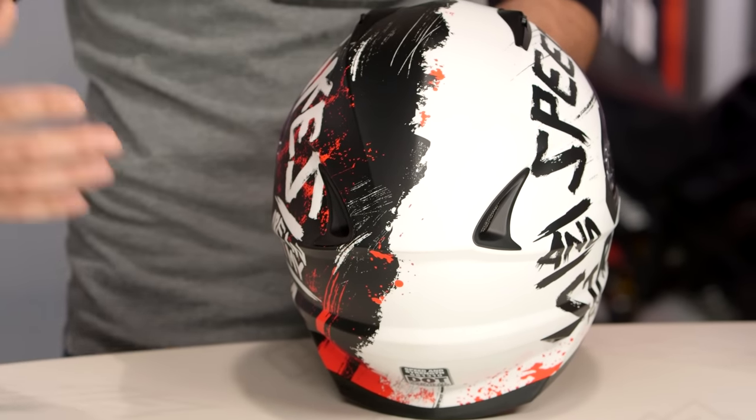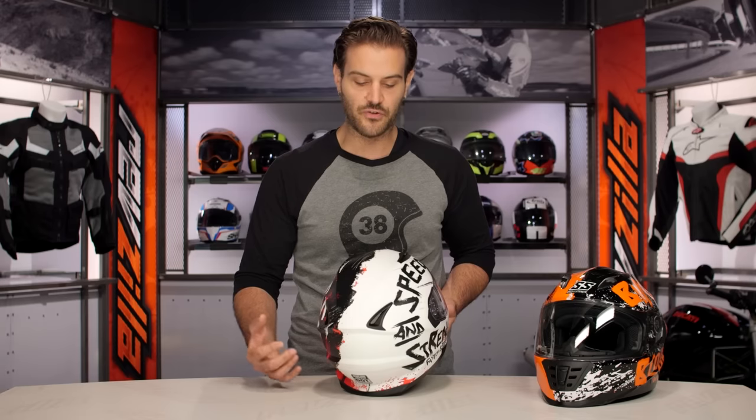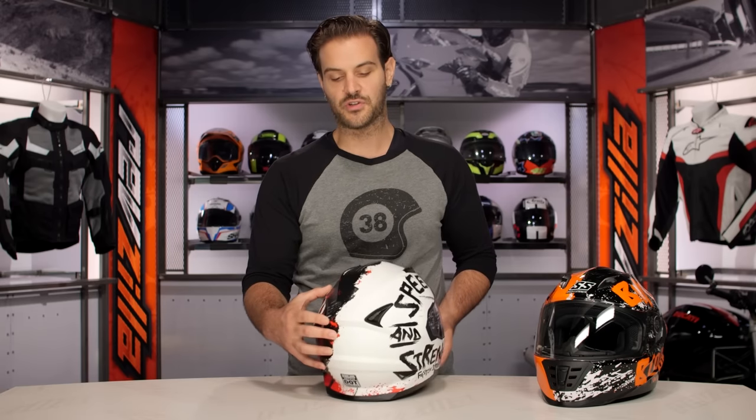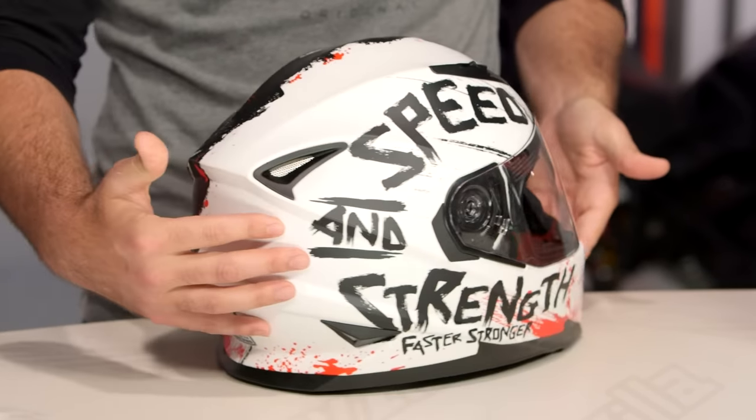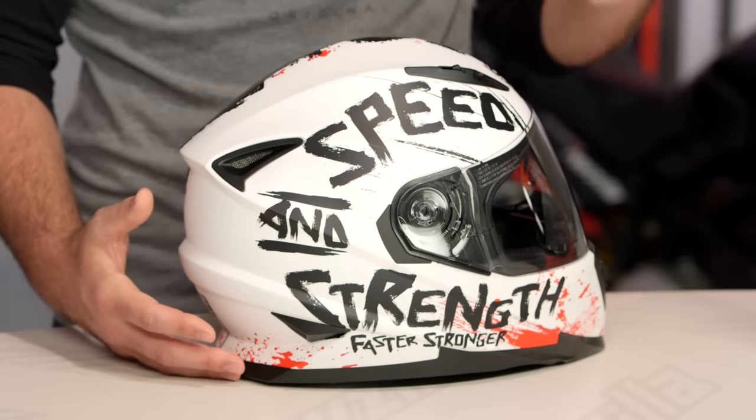One of the things I've really enjoyed about seeing Speed & Strength develop over the past few years is the quality of their graphics. The quality of not just the helmets, but the graphics they're putting on them has really taken a huge step forward. This one has a really nice touch to it, especially considering it's coming in around that $160 price point.